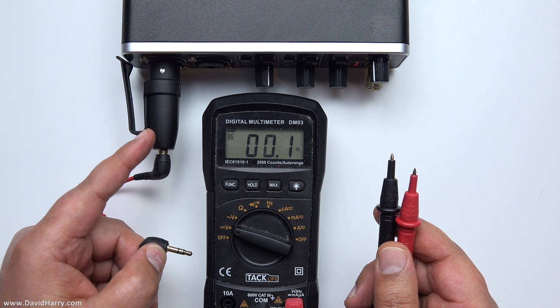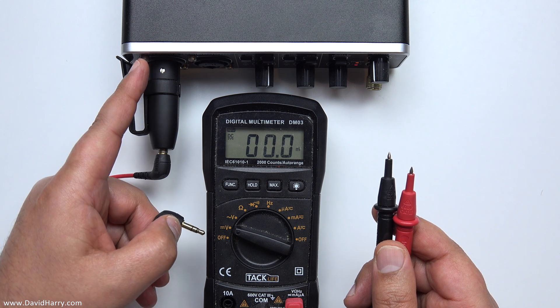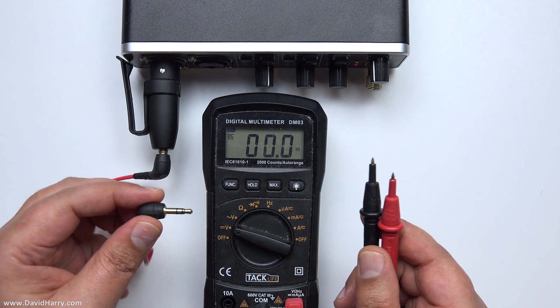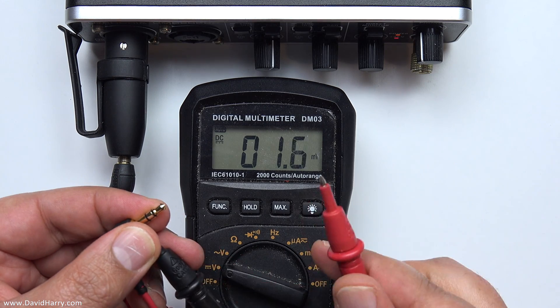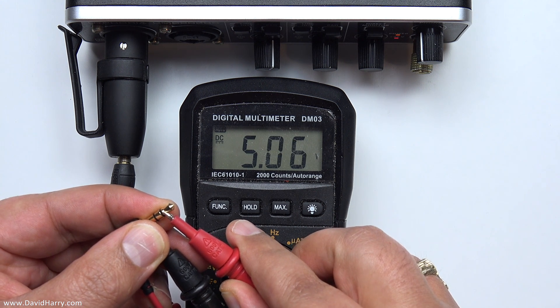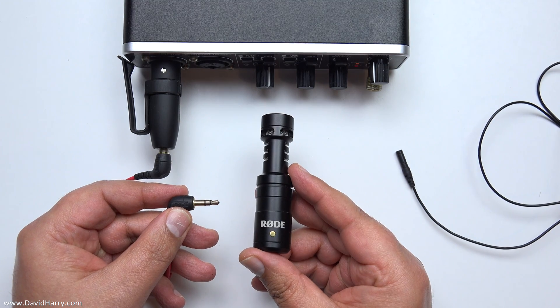Now we're going to see what voltage comes out of the back of the VXLR Plus once it's plugged into something supplying 48 volts phantom power. Using a multimeter to test the output voltage — as we can see, it's just a smidgen over 5 volts.